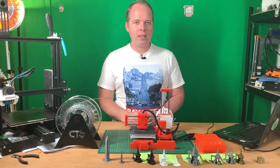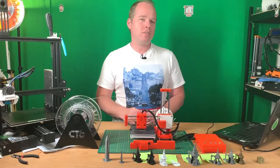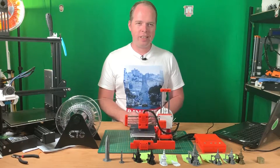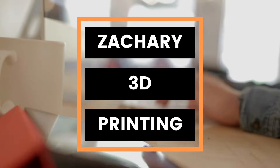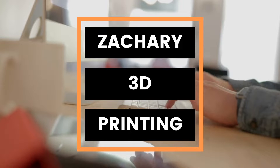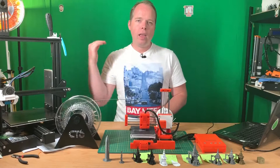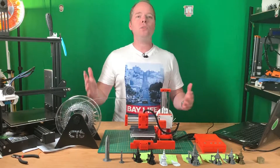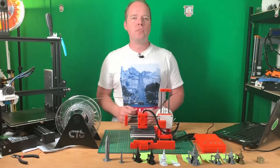The EasyThreed X1 3D Printer. What do I think about it after some weeks of printing? Coming up on Zachary 3D Prints. Hello, this is Zachary from Zachary 3D Prints, bringing you how-to reviews, news, and other cool things you can do with 3D printing.